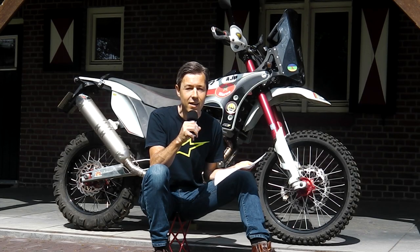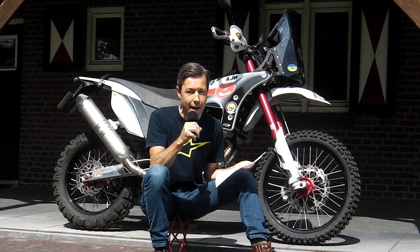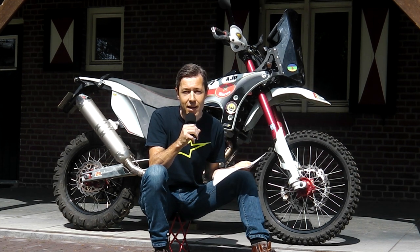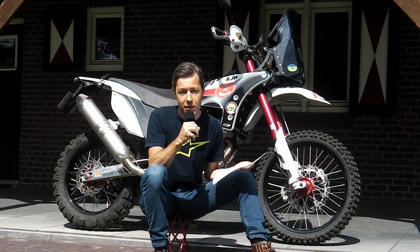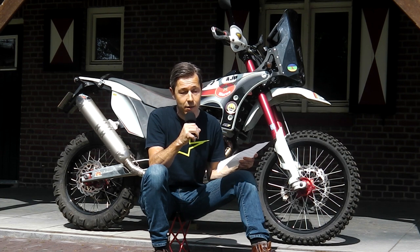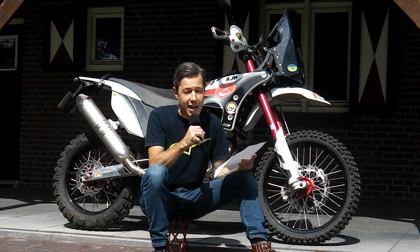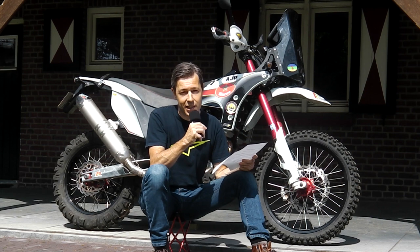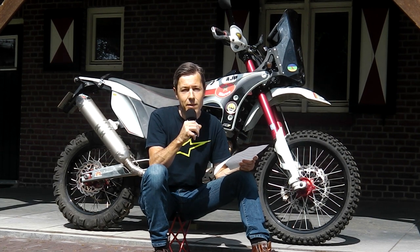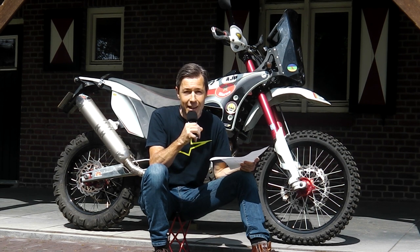Hello and welcome back to my channel. In this episode, which is the first out of a series of two, I will tell you something about mounting a tablet on a motorbike. What could be better than to have a large screen in front of you? The bike sitting behind me, the AJP PR7, was the first bike to actually come out with a tablet factory installed.